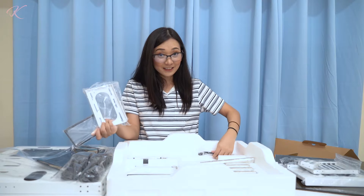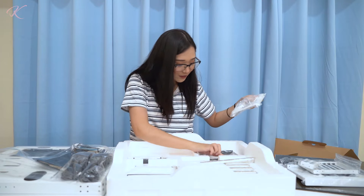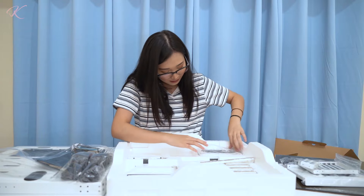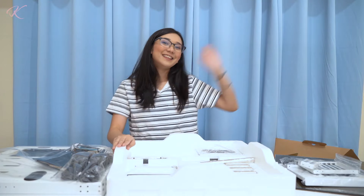I'll be building this case in the next video. That's my unboxing of all the Thermaltake products they've sent us. Thank you so much again Thermaltake! I'll see you in the next video — this is Karen, bye!